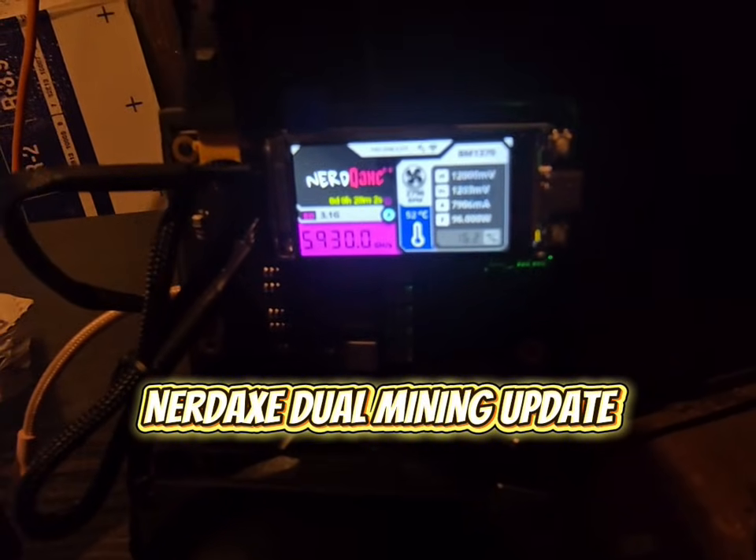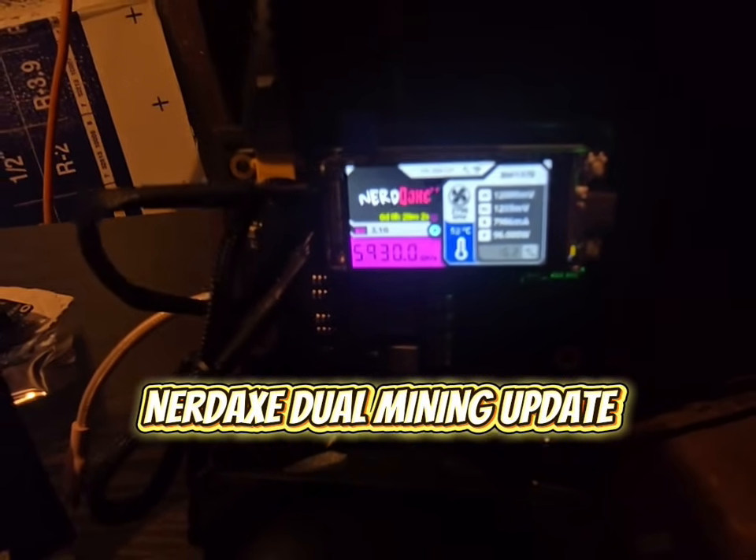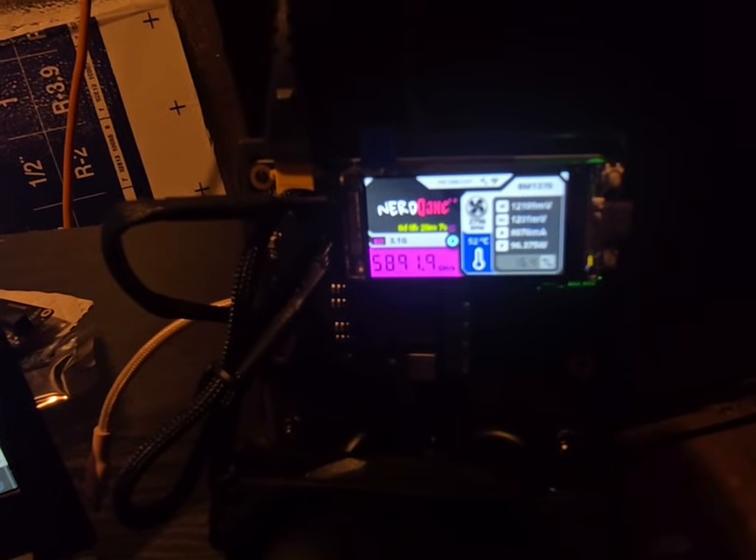Yo, what's up guys? It's Mining Dejan. Just a quick update. The NerdQX just got a pretty cool mining feature.